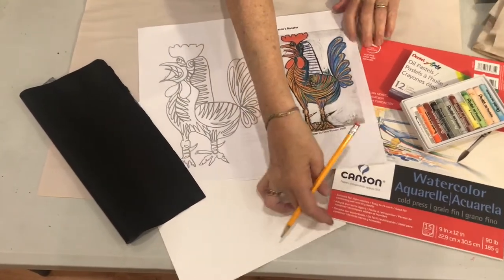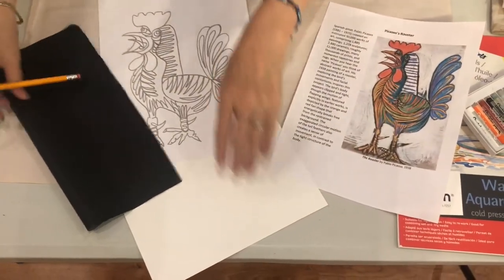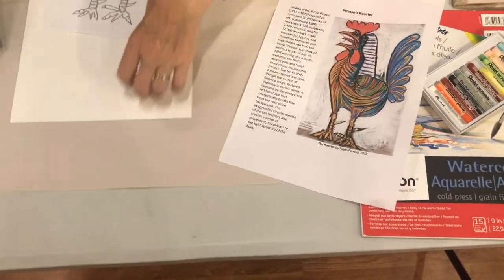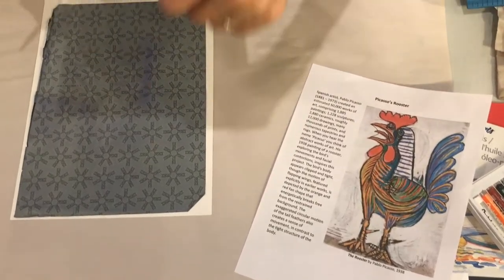Supplies needed: 8 inch by 10 inch watercolor paper, masking tape, oil pastels, three paper towels, a pencil, outline of Picasso's rooster illustration, and carbon paper.